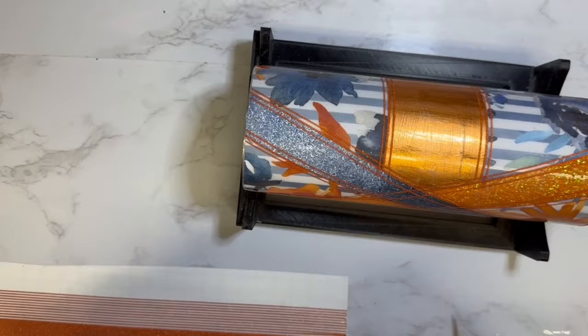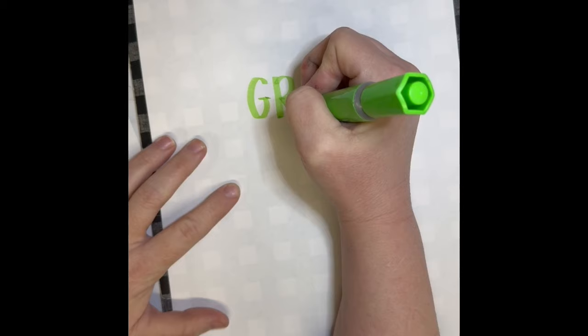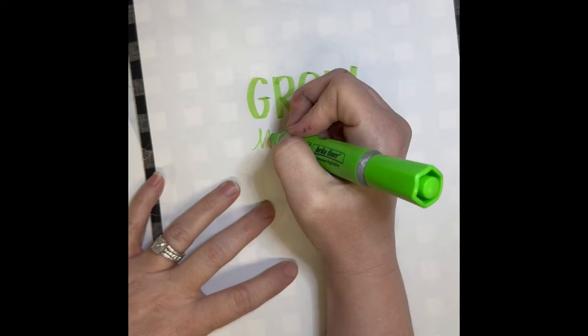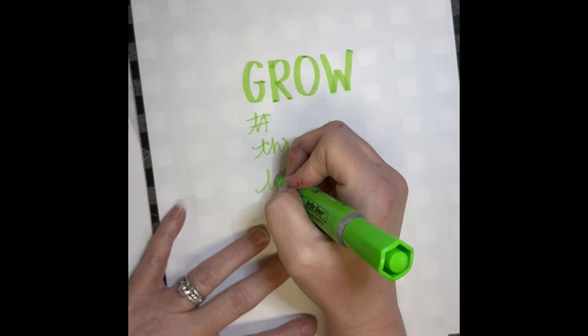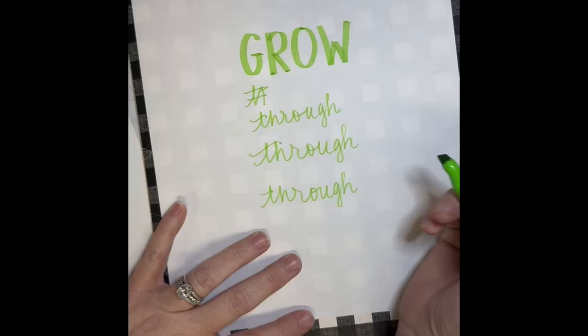I knew I wanted it to say 'grow through what you go through,' so I just took a notebook piece of paper and put it over a file folder to help me with the lines — because I can't write straight to save my life. I wrote the words until I was really happy with how they came out, and I'm using a highlighter because I liked the thickness and thinness of each side so I could get different looks for the different words.